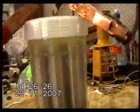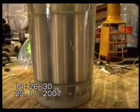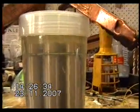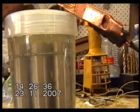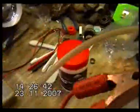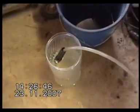We've got our cell assembled — two teaspoons of caustic soda in our cylinder and a bit over a litre and a half of water. Our bubble fitting on the top is running down to our bubbler full of water.